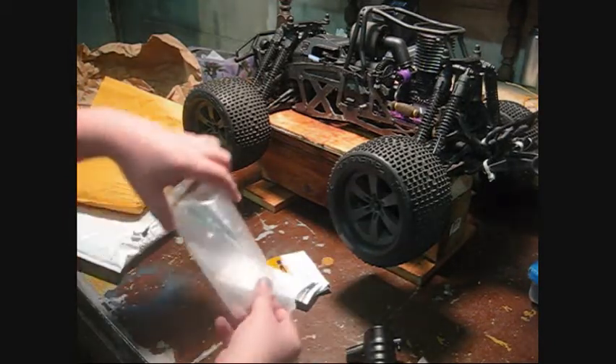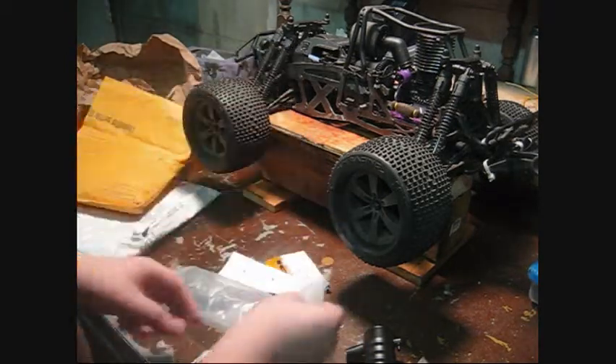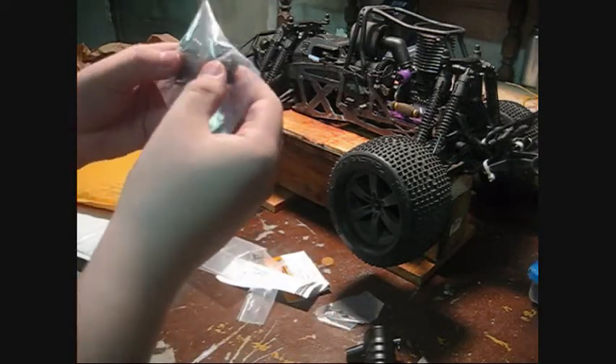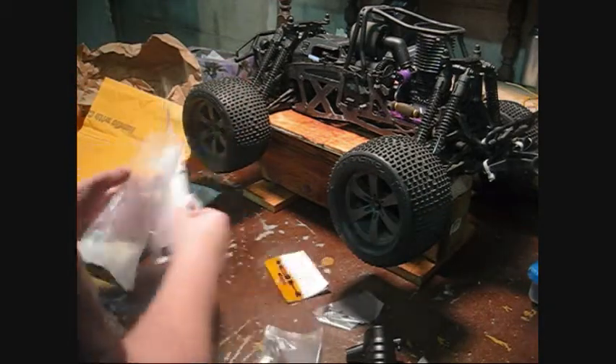Instructions — who needs instructions! Some Allen keys there and some bolts. We have everything to mount it to the chassis. Got some fuel on there. Yeah, here it is.